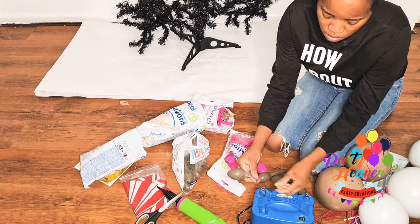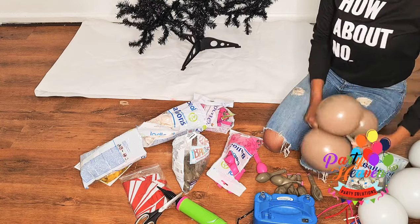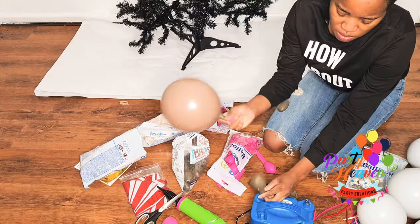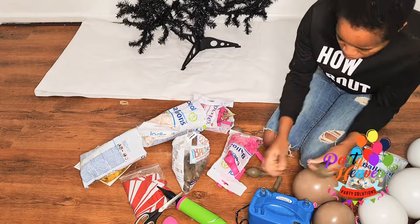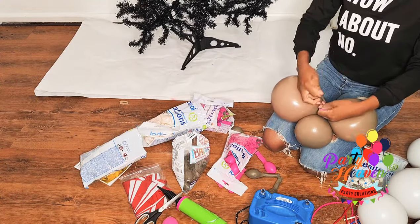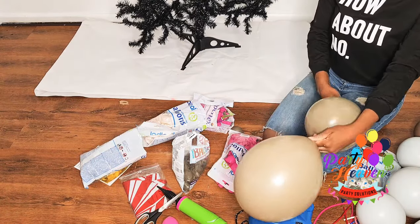I double stuffed the almond into another almond to get this coffee, like hot-chocolate kind of color. Then I put the rose pink into the almond too. I just played with the colors and I love the outcome of the colors I got for this Christmas tree.